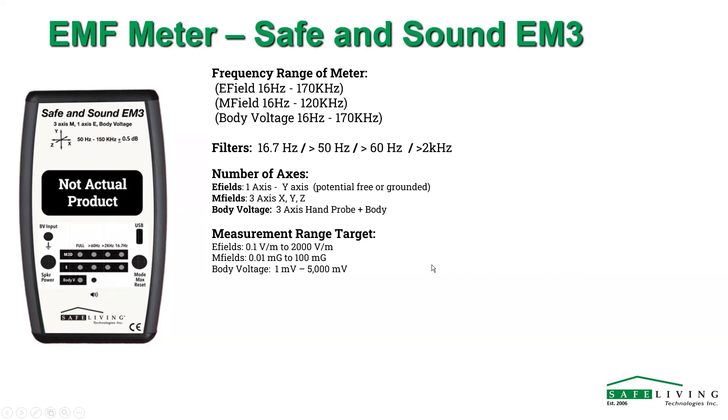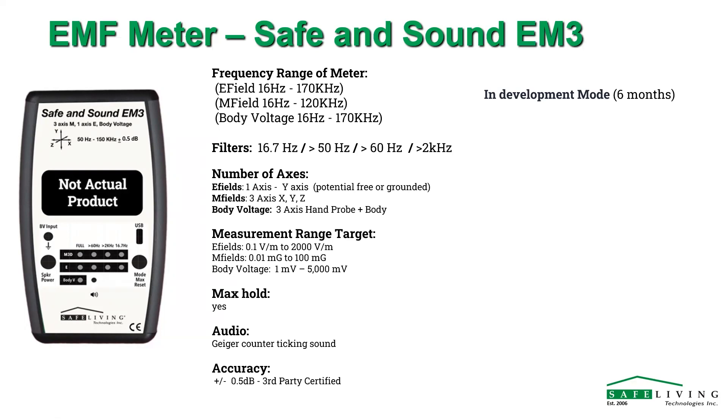For power measurement sensitivity: E fields — 0.1 volts per meter up to about 2,000 volts per meter; mag fields — 0.01 milligauss to 200 milligauss; body voltage — 1 millivolt up to 5,000 millivolts. It'll have a max hold, an audio geiger-count ticking sound, and it'll be lab tested to plus or minus 0.5 dB accuracy. We've been at this for six months; the millimeter wave work has slowed us down a bit, but we'll be focusing on this in the next month or so to get it out as quickly as we can.